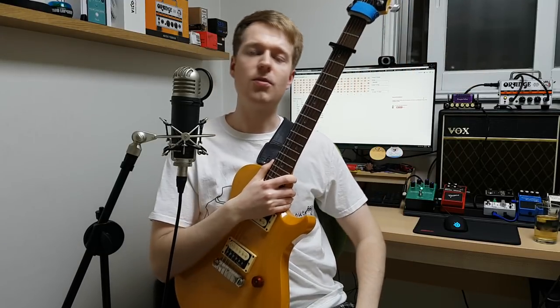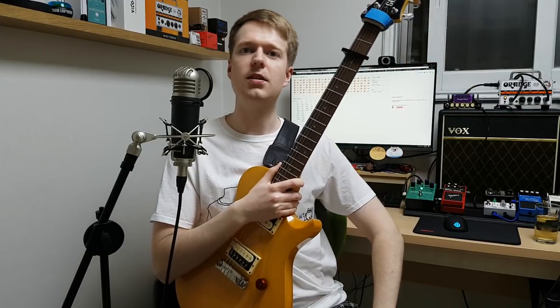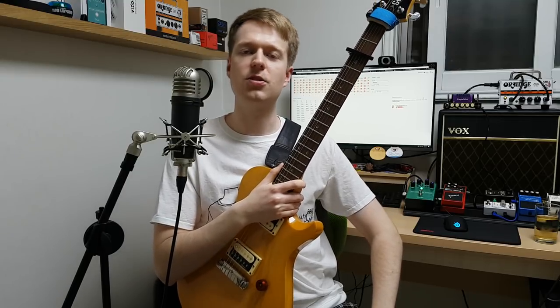Hey everyone, Steve here. Hope you're all doing well. This is episode 2 in the Steal This Song Idea series. And like last time, I will show you a song idea, and then afterwards I'll talk about the influences and how I went about writing the song idea.